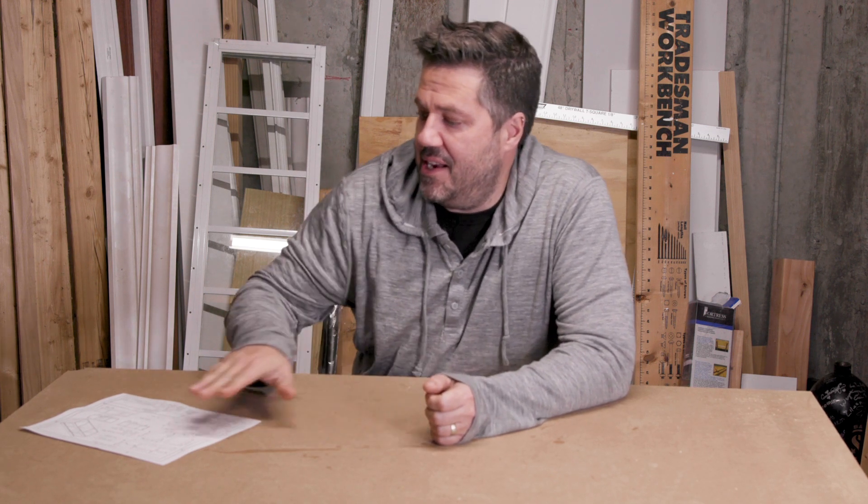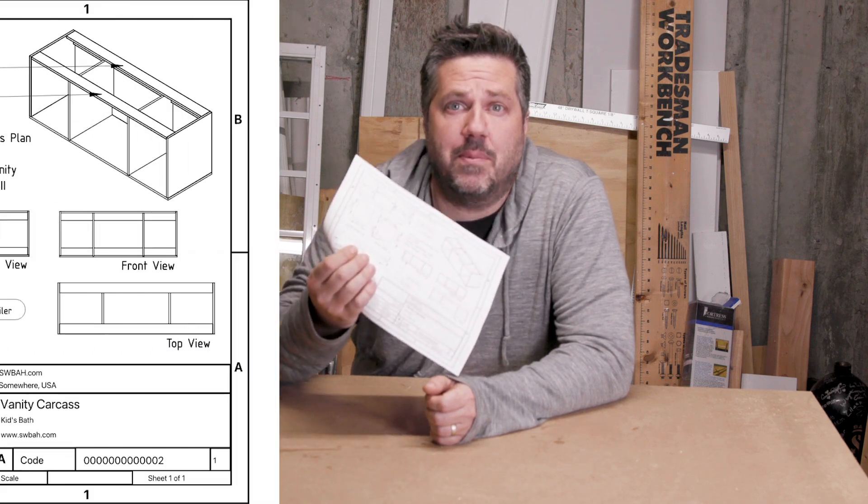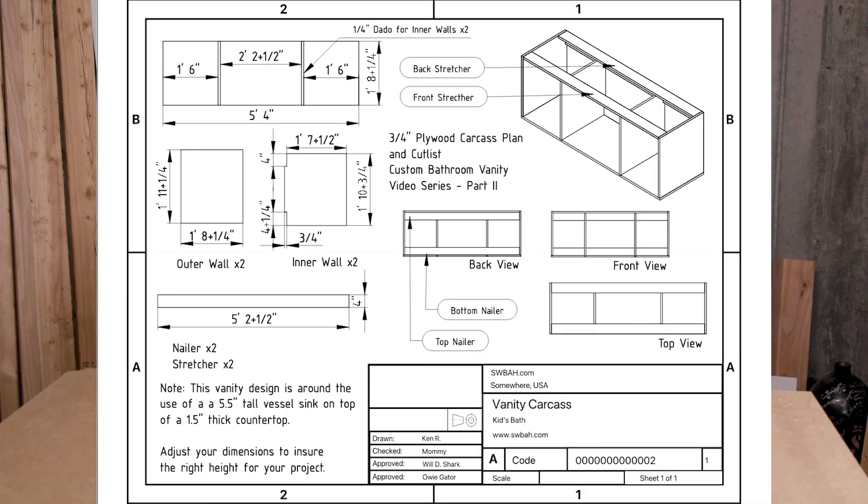If you haven't seen part one I will link the whole series up here, just in case I made some videos before or after this one and you want to see all of those. Anyway, on to today's project — we're going to follow a new set of plans and build a basic cabinet carcass, and it's pretty easy.